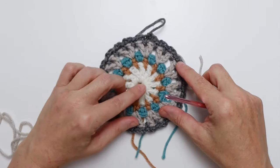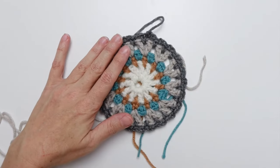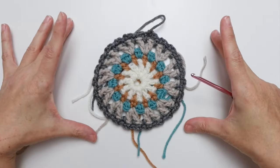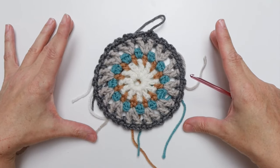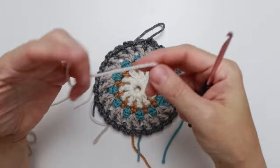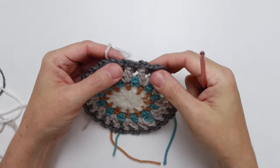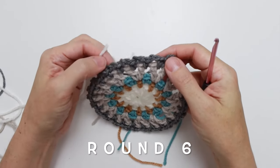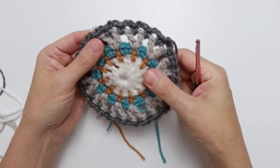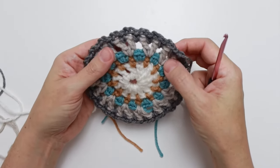We've now used all five colors. In the seven-color version you would keep going, but for five colors we go back to Color A in round six — the soft white. Slip stitch in any one of the chain two spaces. Remember to always count your stitches — I have the stitch count at the end of every round in the pattern. It's a really good idea to check, because you want to know as soon as you go off track rather than several rounds later.